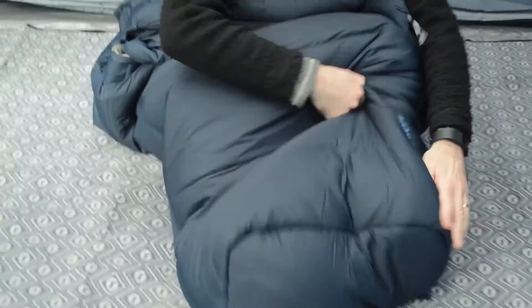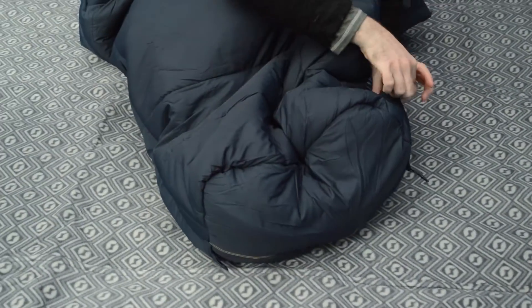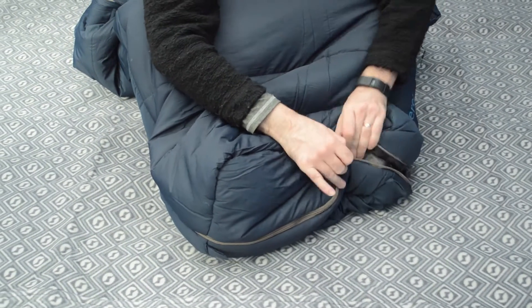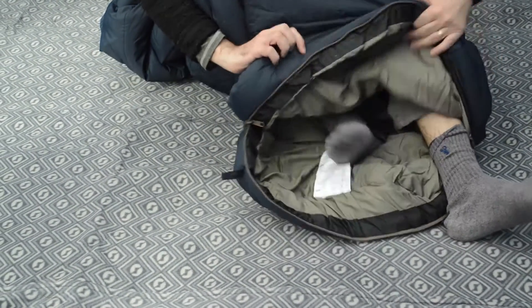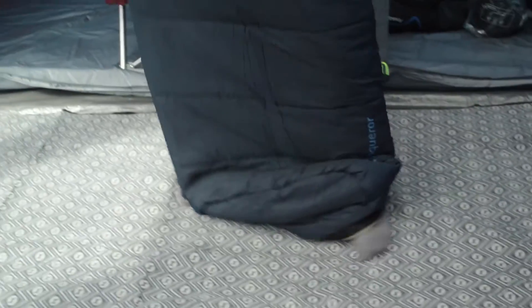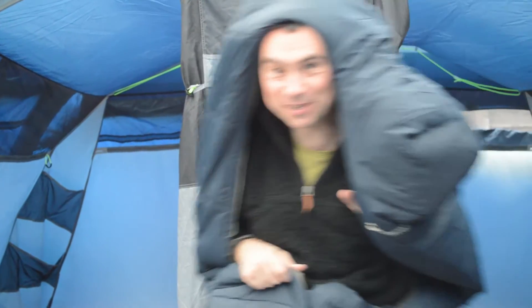There's another little thing I want to show you on this sleeping bag, and that's down the bottom here. I'm not sure whether Outwell intended this or not, but the only zip on it is down at the feet — and you pop this out. It's almost like some of the walking sleeping bags that you can get, if you need to pop somewhere and keep warm.